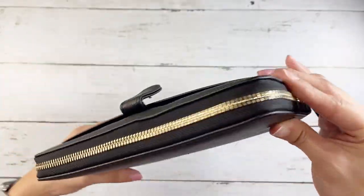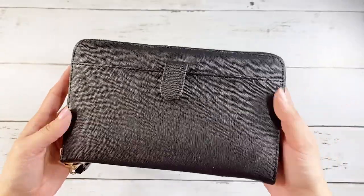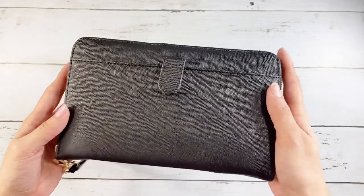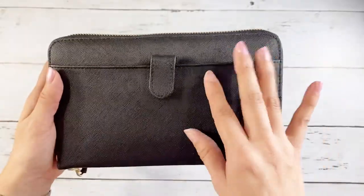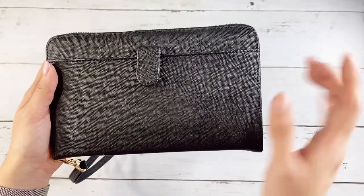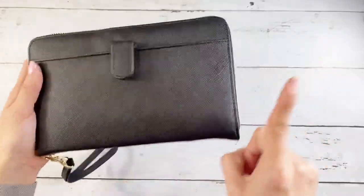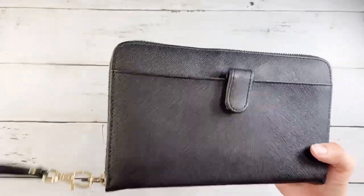I've successfully put everything inside and it zips up so well — look at that zip! It is absolutely beautiful. I can't wait to start using this. I'm so glad they made the change with this front pocket.